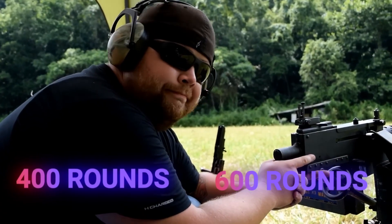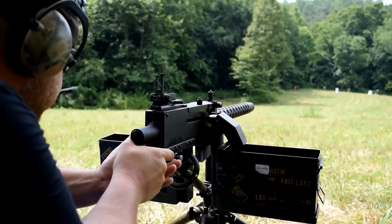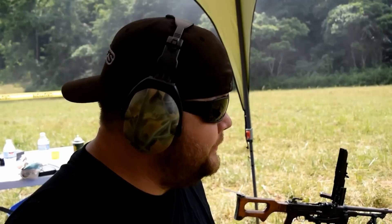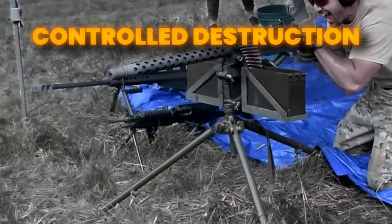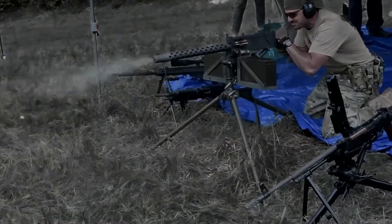This process repeated automatically, allowing rates of fire of around 400 to 600 rounds per minute depending on the model. To soldiers in the field, this system meant predictability — every squeeze of the trigger followed the same pattern. Veterans often described the M1919's steady cadence as reassuring compared to the frantic chatter of faster-firing weapons. That deliberate pace delivered controlled destruction instead of chaos.